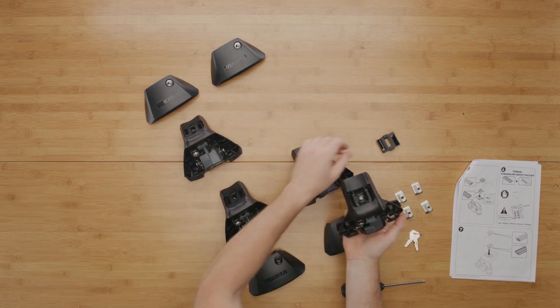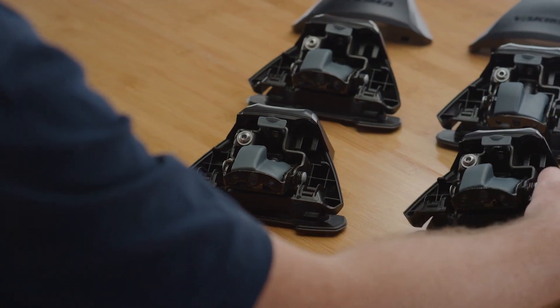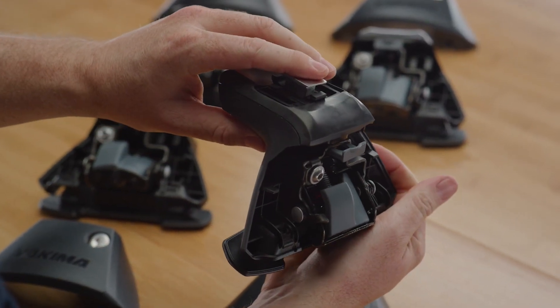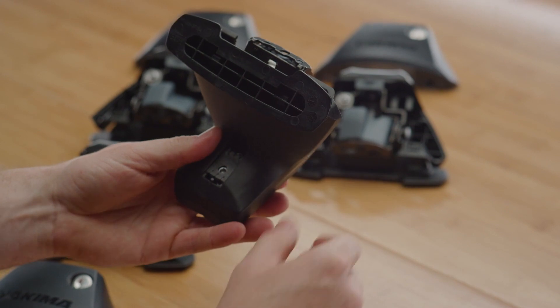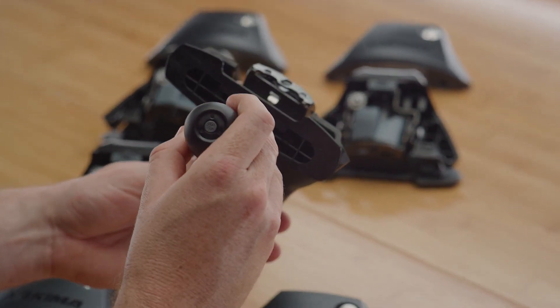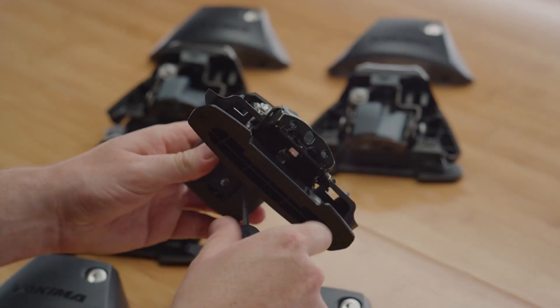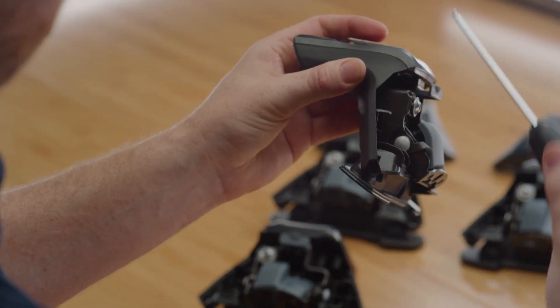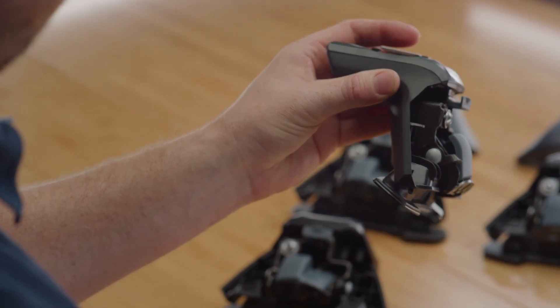You'll hear it snap into place once it's correctly seated. Install a T-nut onto each adapter seat and attach it to the pitch screw, making sure to align the bolt into the threaded hole. Turn over the leg to access the pitch bolt and use the supplied torque tool to tighten it from underneath. Tighten the pitch screws until the T-nuts are level with the adapter seats.